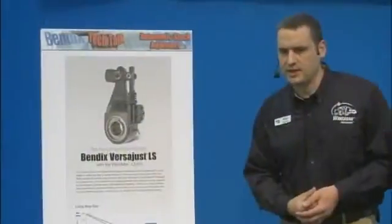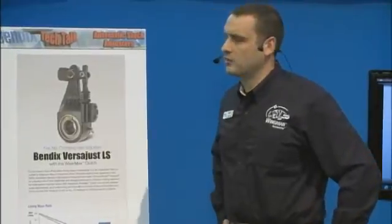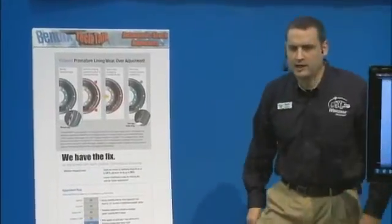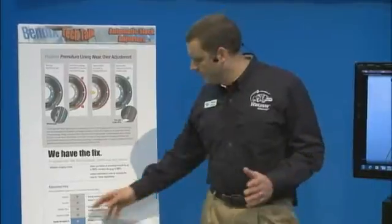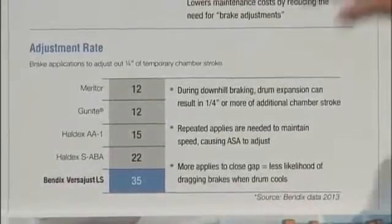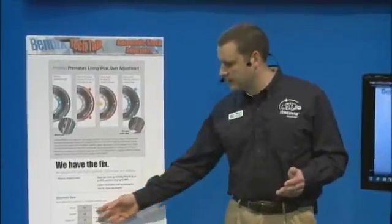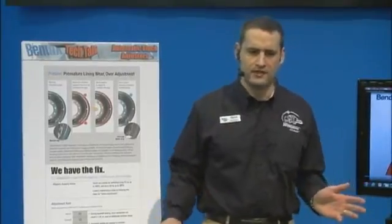The Bendix VersaJust uses a slower adjusting mechanism so that when the drum heats up, it doesn't chase that out, and when the drum cools back down, you still have the running clearance between the shoe and the drum — and that really has a big impact. One field test we did with a fleet in North America showed that with the Bendix VersaJust, we could extend lining life by up to 16%, and it also extended drum life by about 30%, so that's real savings to your bottom line. Many competitive slack adjusters have a really fast adjustment rate — some can remove that extra gap in as little as 10 to 15 brake applications. The Bendix VersaJust has a much slower and more gradual adjustment rate, so it prevents that dragging and saves you that lining.